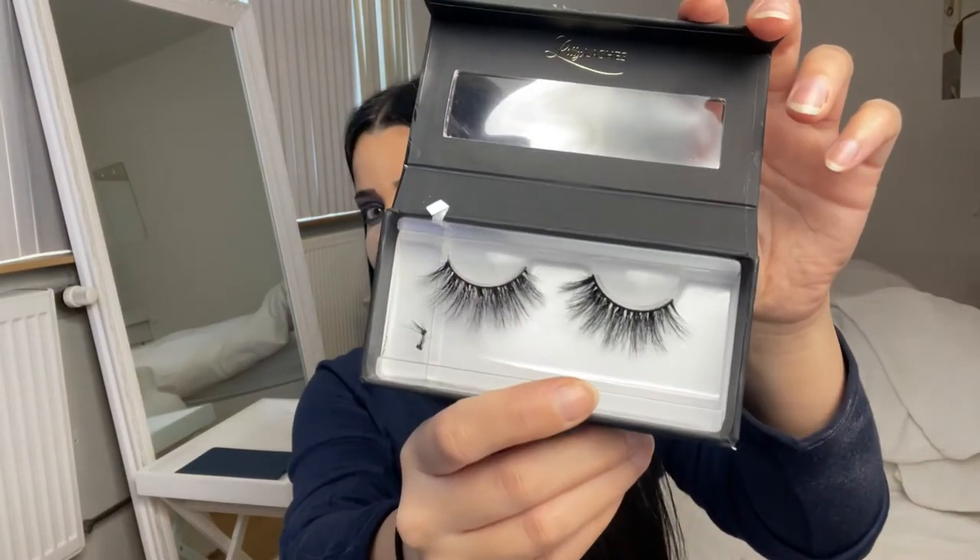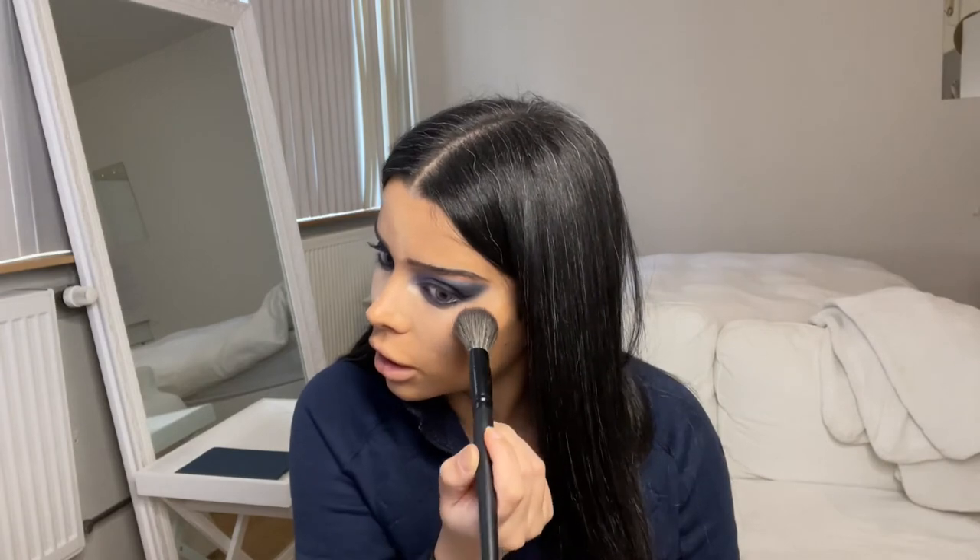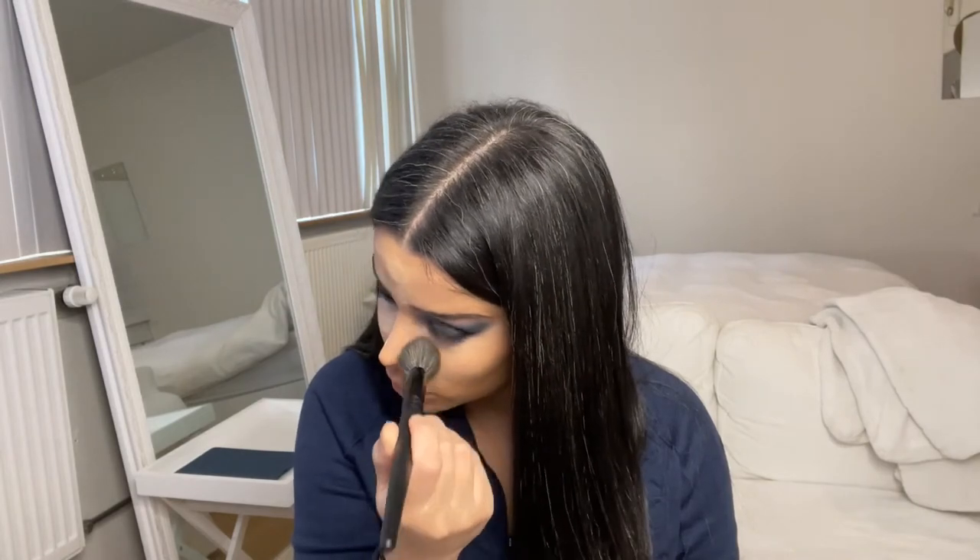Now for lashes, I'm going to use Lily Lashes in the style Miami. I'm going to let the glue sit for a while, and then I'm going to take the powder off. I'm using this brush and just dabbing the color of the powder onto my skin — you don't want to brush it off — because I like the matte finish this powder gives.